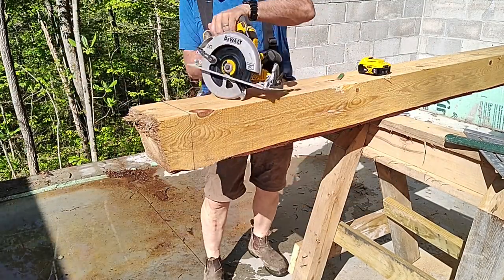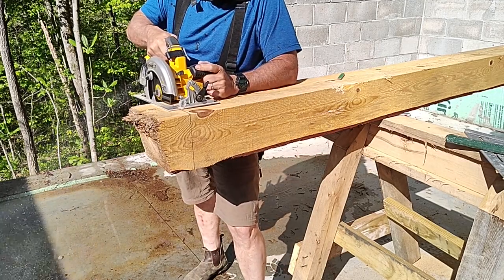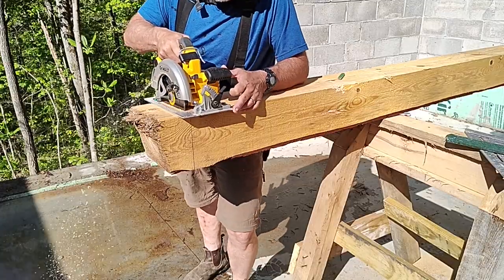These are the posts I dressed the other day on the sawmill and got them down to the correct dimension. If I had a larger saw I'd use it, but this is what I have.